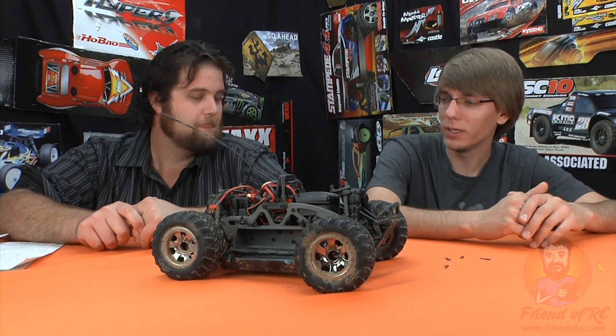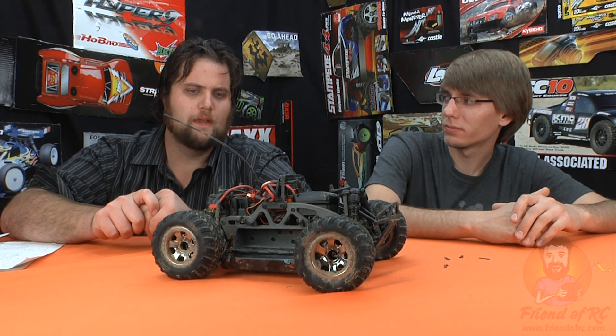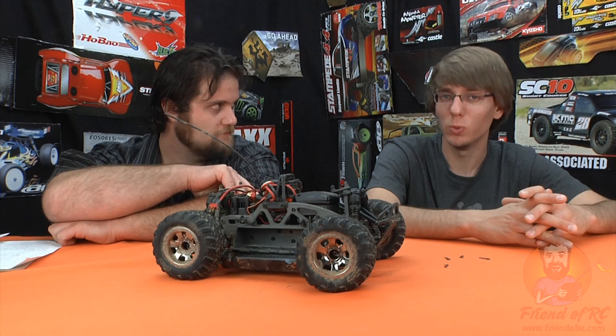It's a Castle brushless system at 4,000 kV — compare that to 3,500 kV on the Traxxas stuff — so on two cell you get a lot more punch, at the sacrifice of a little more heat. We did have to stop because the motor was overheating, and this was just mild off-road running, not deep mud — just running on dirt. Thermal issues confirmed. Also, the diff sucked — it must just be grease-filled. On a monster truck that's a huge loss: the moment you lose traction on one tire you're just spinning two wheels.